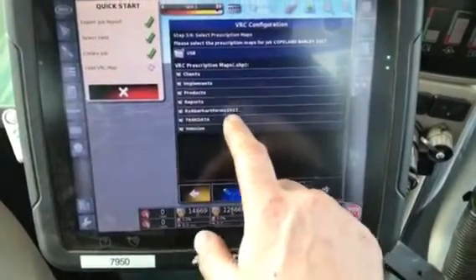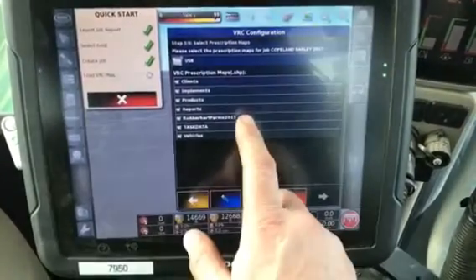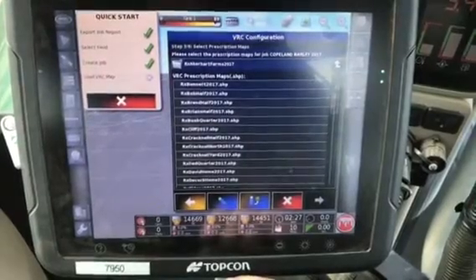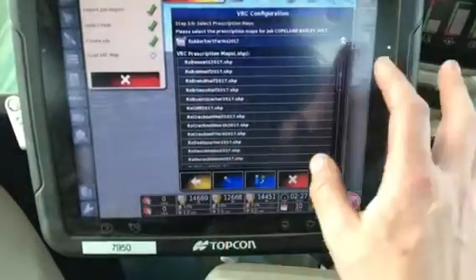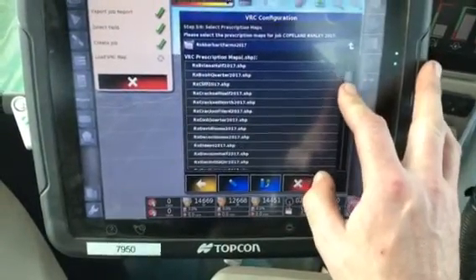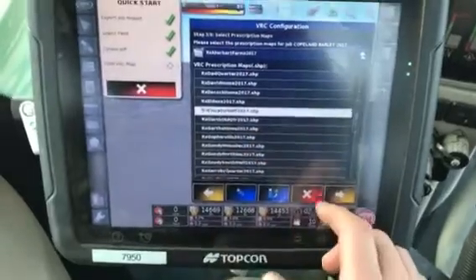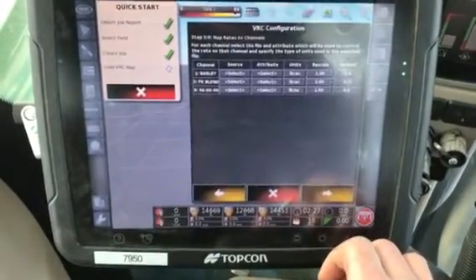Then we look for the folder that says 2017. All the current prescriptions will be named 2017. If you load any prescription that does not have 2017, it's not the right one. Now we'll see all of them here. We're going to select the elevator half out of the list — 2017. We'll hit the arrow. It's all good to go now.